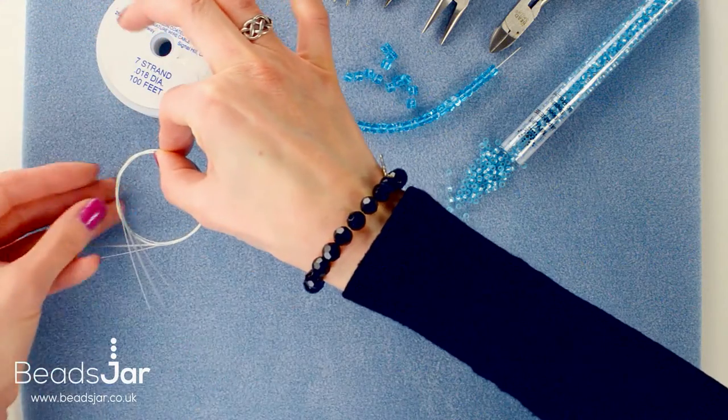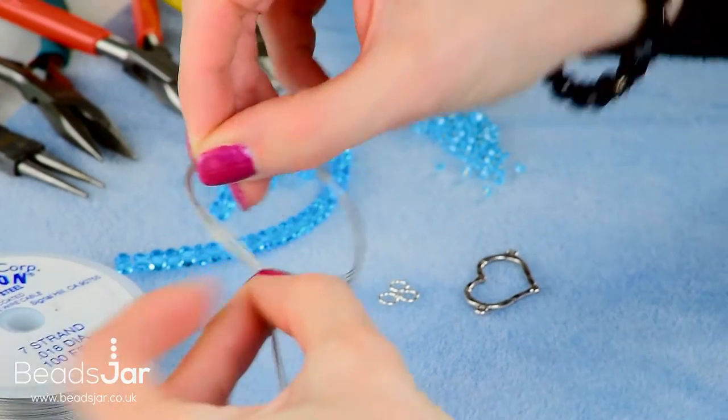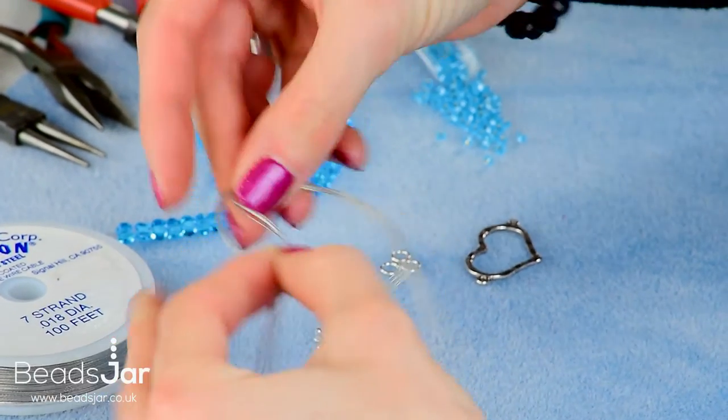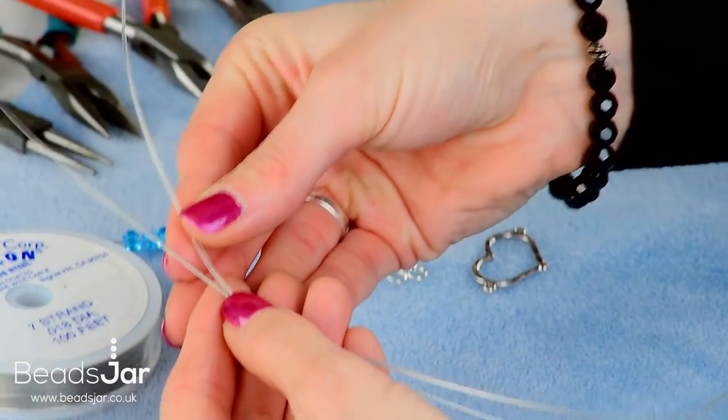Cut four lengths about 30 centimeters for the strands on the necklace. I've just pre-cut these to 30 centimeter lengths, so there are four of those.